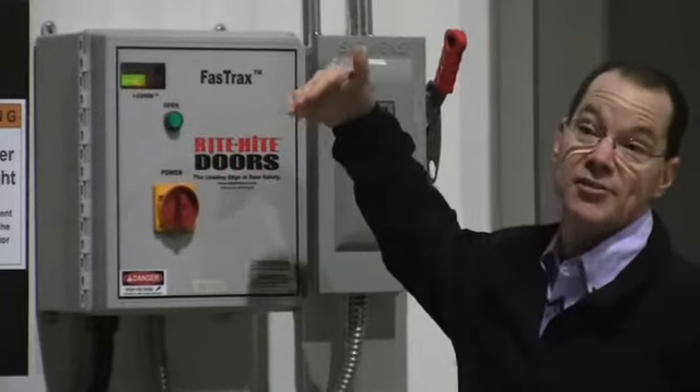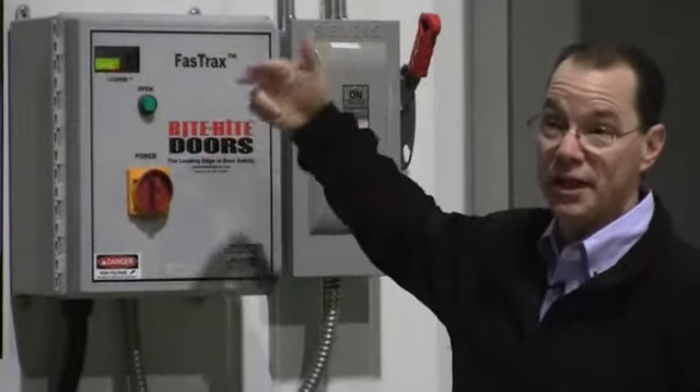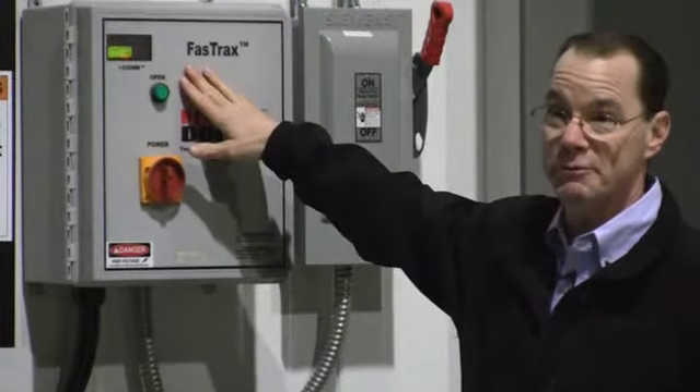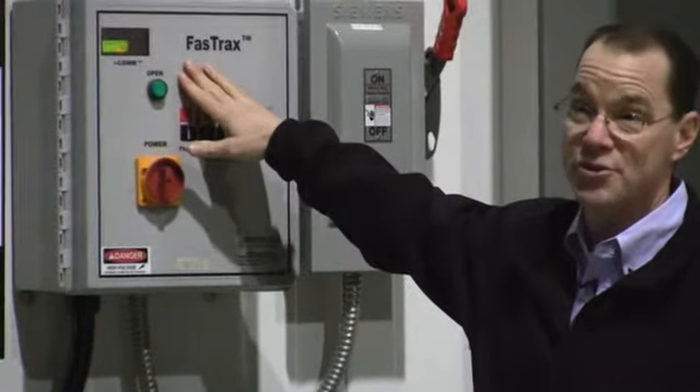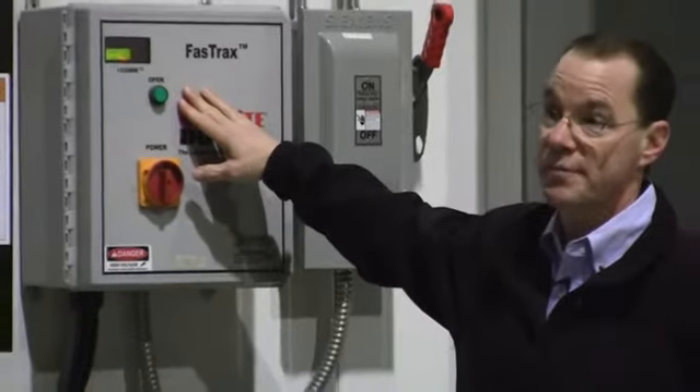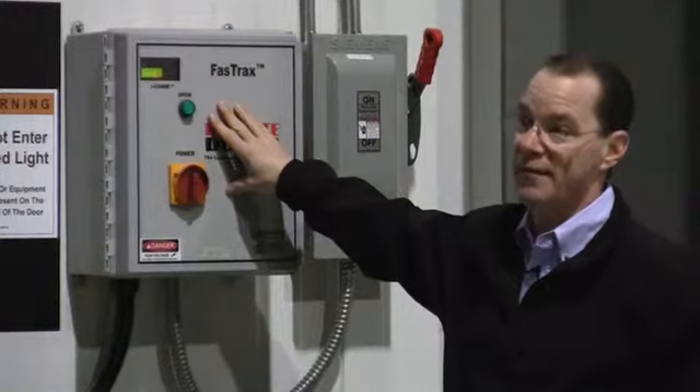It actually has a counter that will let you know how many cycles have been completed, and it'll start flashing when it's time to do maintenance. Much like your car shows an oil change at three thousand or five thousand miles, this control box will do the same thing — it'll let you know when it's time to have maintenance done.